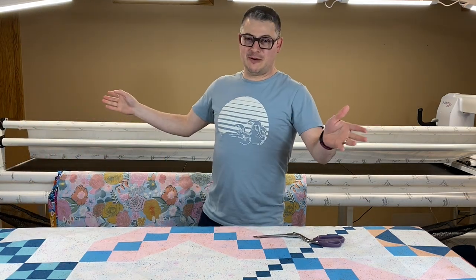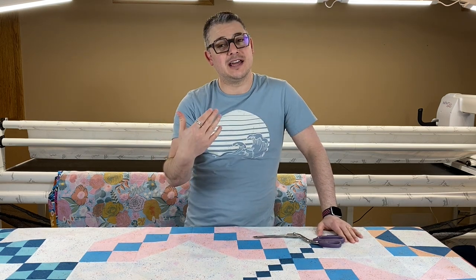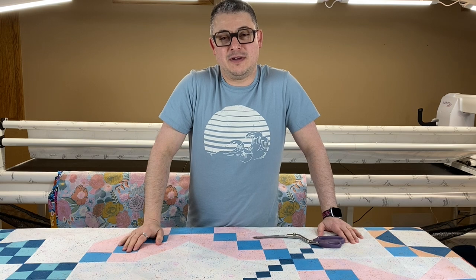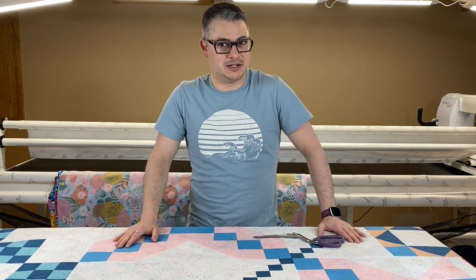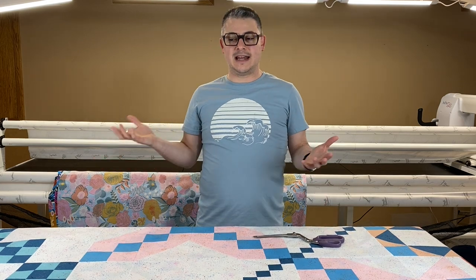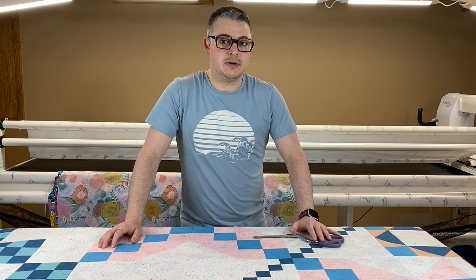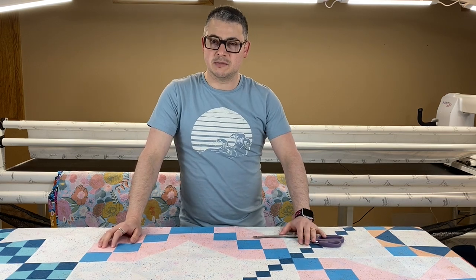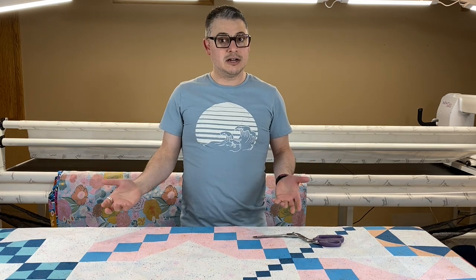Good afternoon, everyone. Welcome back to the channel. This is Adam Ratliff with Adam So Fun. And today, you asked, I'm finally answering. I have found a way to load the burrito method in Clearview. So we're going to be doing that today. I will be releasing a video on how I do it with red snappers because it's going to be a little bit different, but this is going to be the way I do it in Clearview.